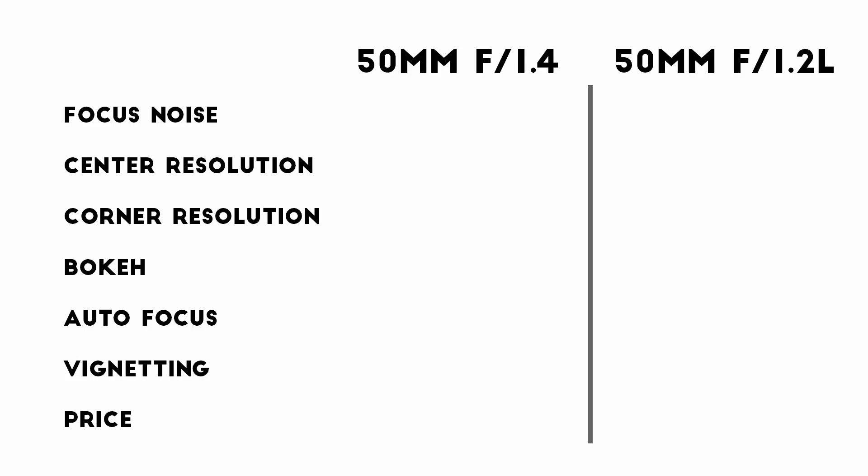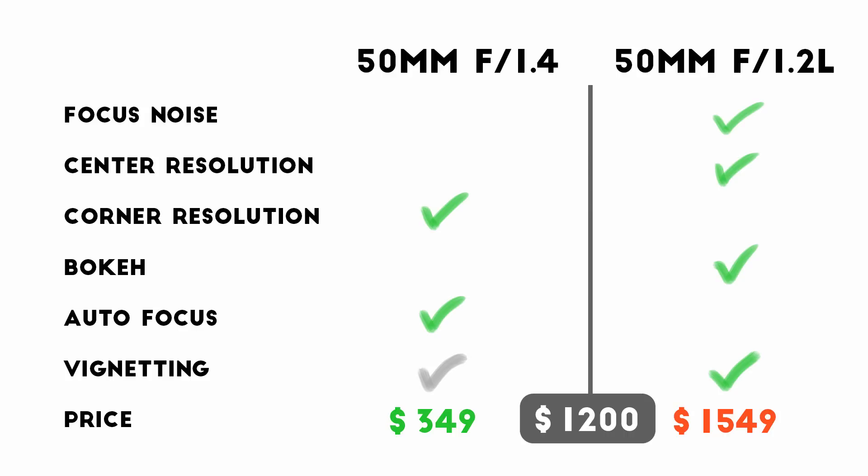So let's sum up. When it comes to focusing noise, the f1.2 is significantly quieter, and its center resolution is better with much more contrast there. In the corners though, the f1.4 performs better. Looking at the bokeh, there's some personal preference involved, but the f1.2 is smoother, though it does give you onion rings and clipped highlight circles. The f1.4 focuses more reliably, and even though it's nearly a tie for vignetting, the f1.2 has the advantage because it starts at a larger aperture. And of course, when it comes to price, that $1,200 difference is hard to ignore.